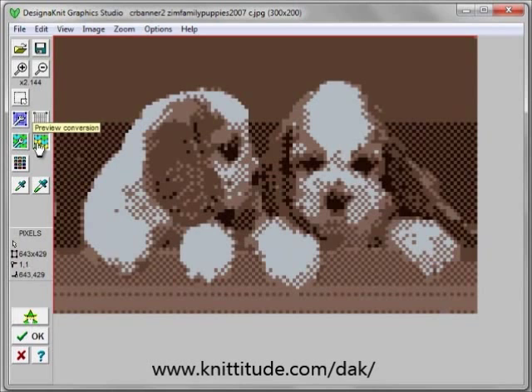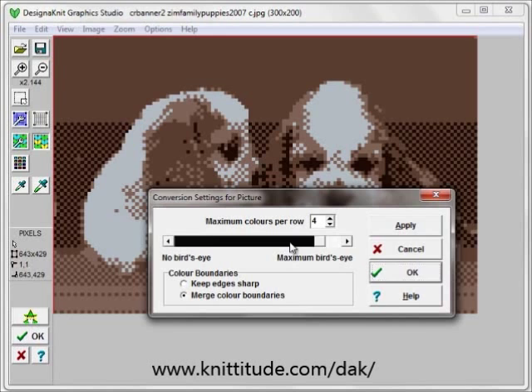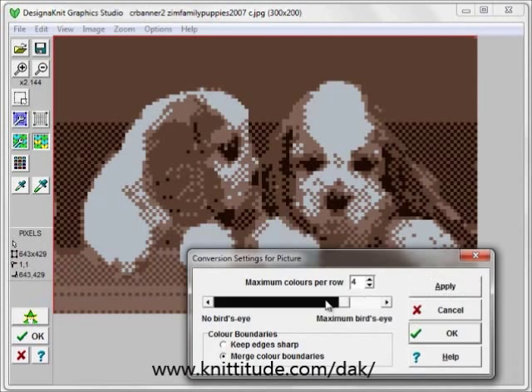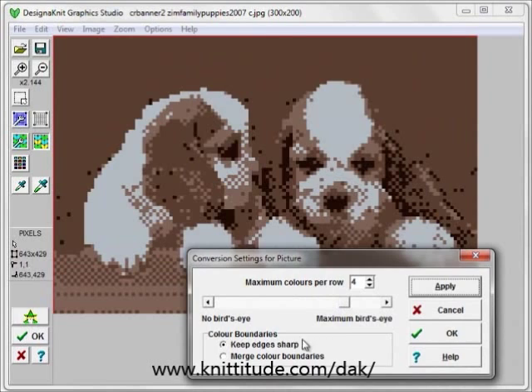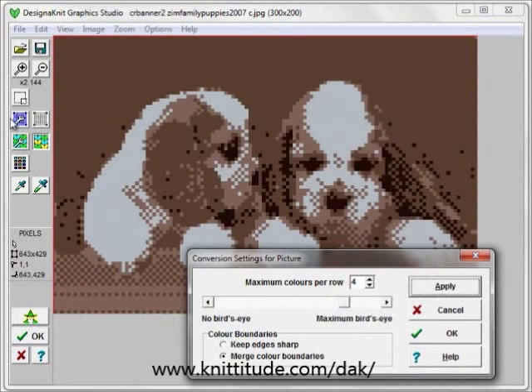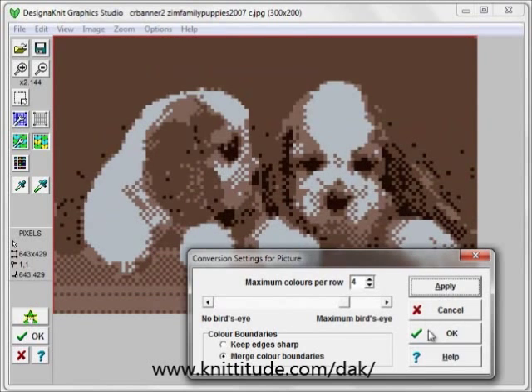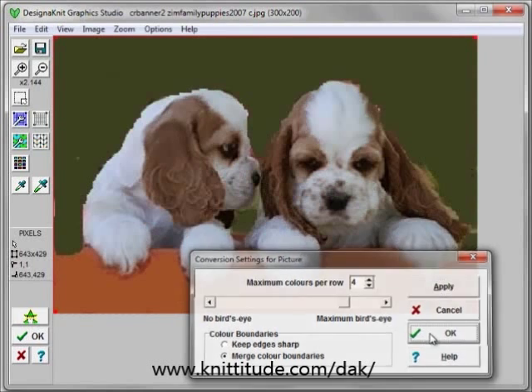Apply the preview conversion — this is pretty close to what we would like. We can adjust the conversion settings and say we want a little bit less bird's eye. You can fool around to get it exactly what you want. You can say keep the edges sharp, or you can apply merge the boundaries — this is a little bit smoother. I actually like the bird's eye up a little bit further. You can see the little nose and everything. Okay to continue.